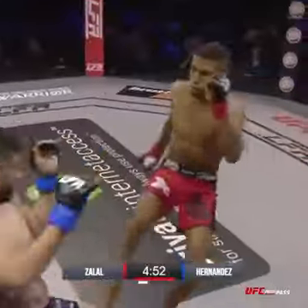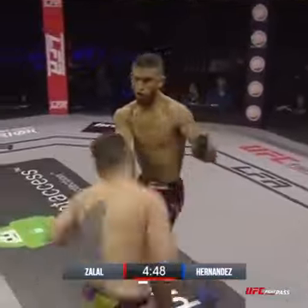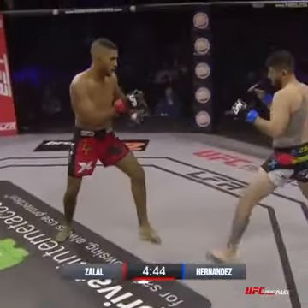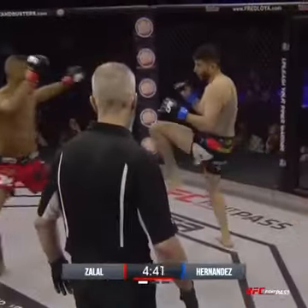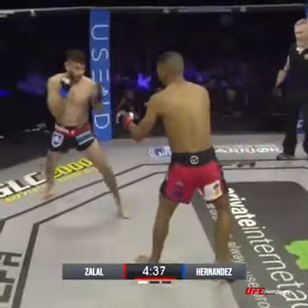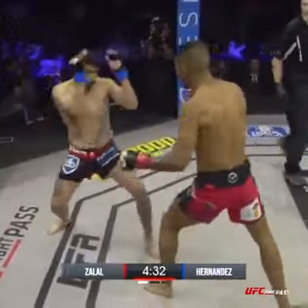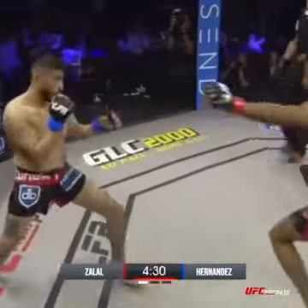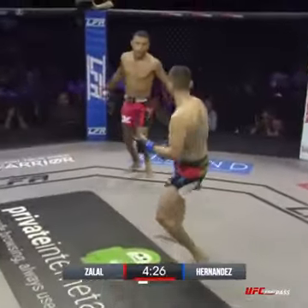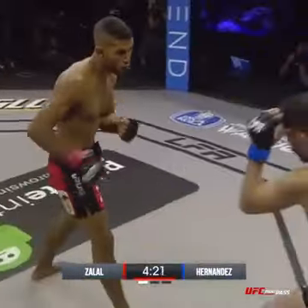Tom Johnson is the third man in the LFA octagon. Calf kick starting on that leg early. Jaime with the big overhand right, missing. Zalal saying, I want you right here in the middle of the octagon. Zalal on his way to moving down to Bantamweight, but he's agreed to a 140 catch weight, gradually working his way down to 135.